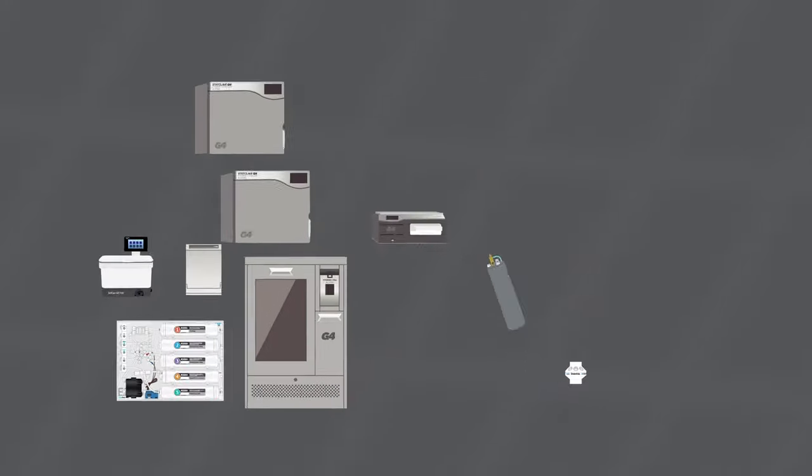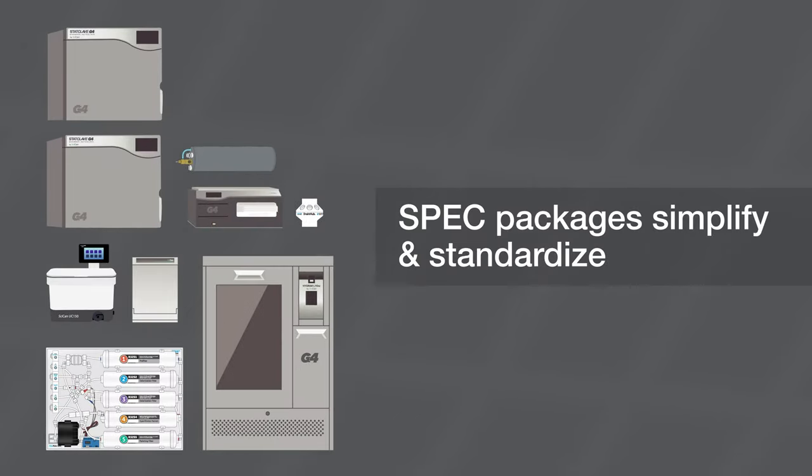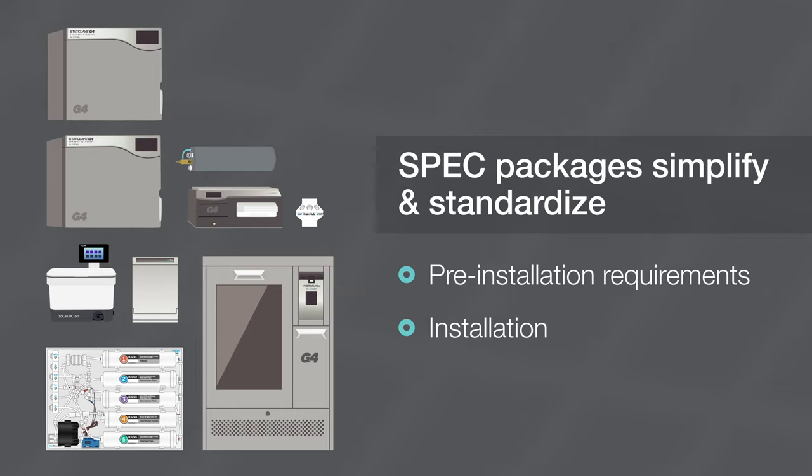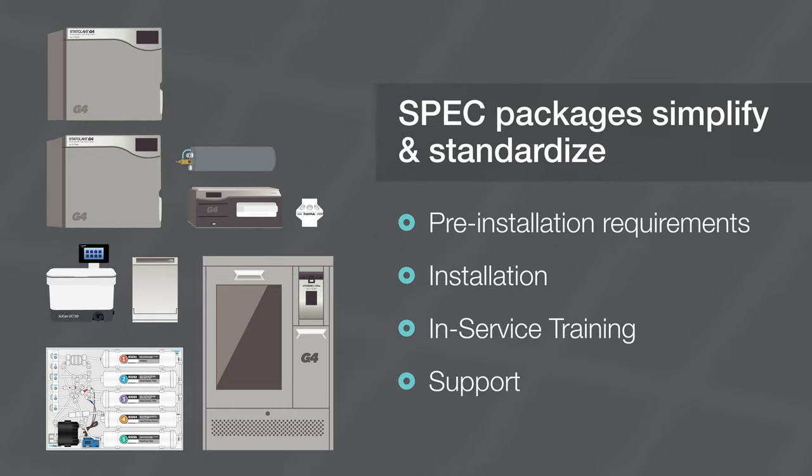SPEC packages help group practices simplify and standardize the process of equipping these critical areas of their locations by coordinating pre-installation requirements, installation, in-service training, and support, with solutions that address immediate needs and accommodate future growth.